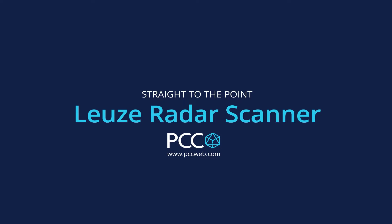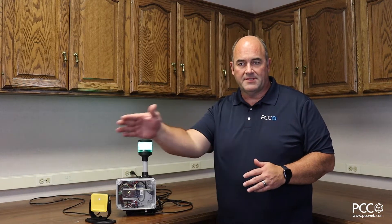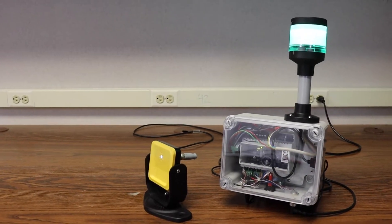Hi everyone, Todd at PCC again. Today we're going to talk about a new safety product that we have from Leutz Electronic. It is a radar safety scanner, similar to the laser scanners that you see that do the scanning of an area, but this device is actually designed to do that type of scanning where optics don't work.